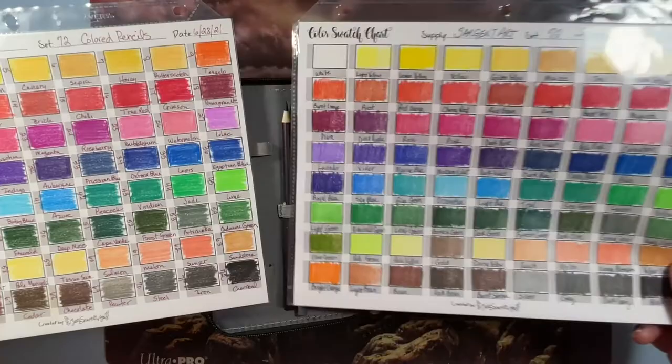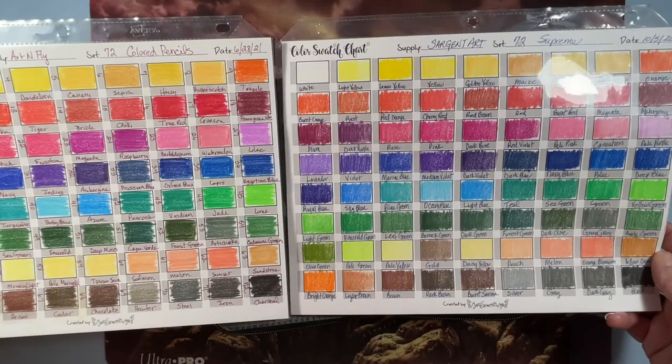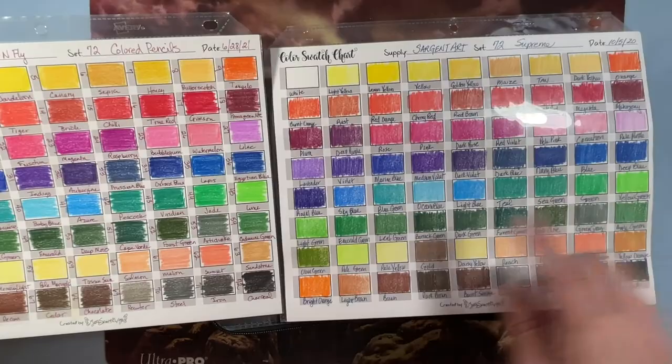Putting them side by side they look extremely similar. Same colors — the malachite and the emerald green are essentially the same. They're very nearly the same pencil.